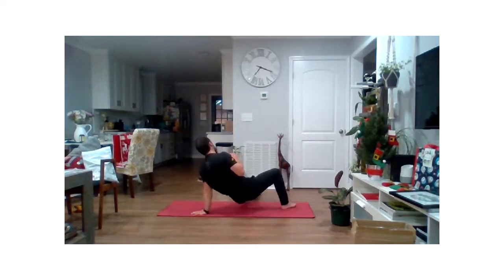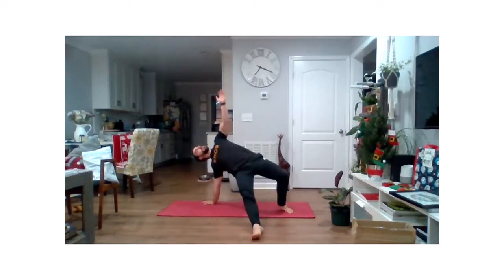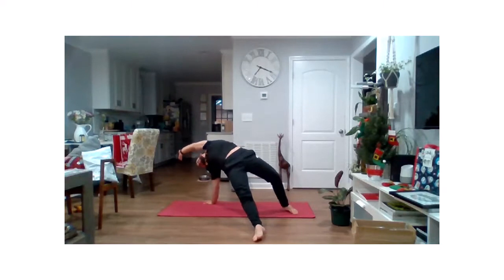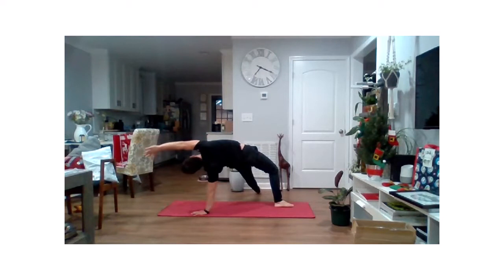And we'll go to the other side — left leg kicks through, bridging up, and reaching that arm over, creating some length through that whole body. Back down. Let's go one more time each way. Kicking that leg through, bridge up, and extend over. Back down. Primal. Last time — left leg kicks through, bridge, and reach. And let's bring that back and relax.